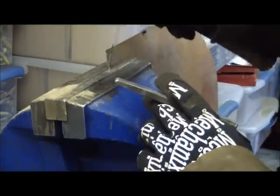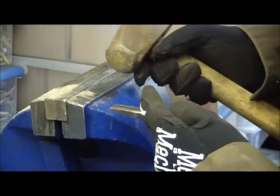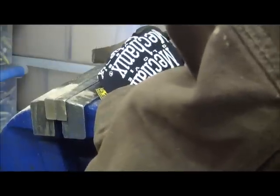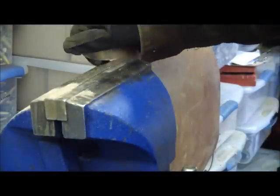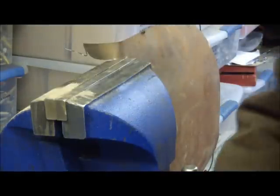Here we have a piece of sheet metal and I'm going to cut it just with a cold chisel and a hammer. You can see how quickly that goes and how clean the cut is. We're going to use that same technique for our jaw.